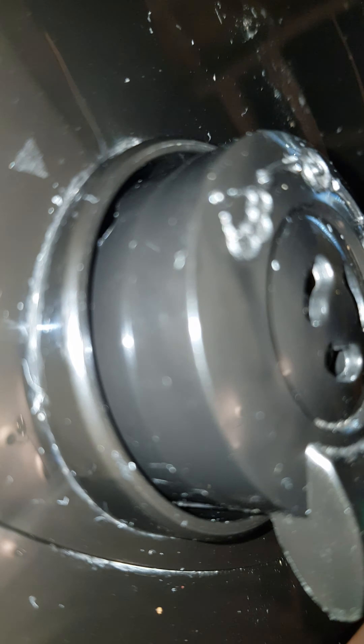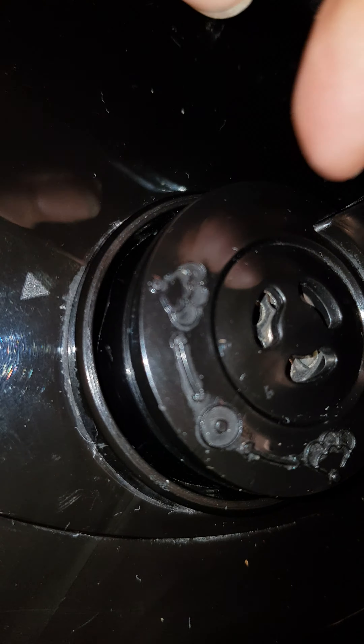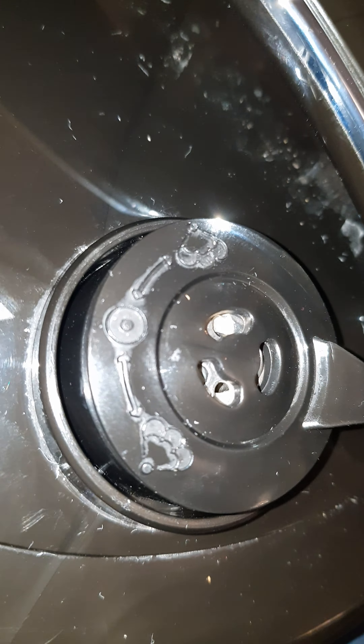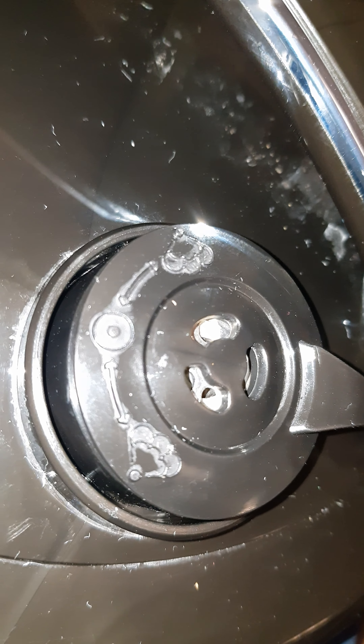That is in theory where High Street TV want you to have it as closed. Up is open with the steam picture — and again the steam picture is raised up so that's letting it out, letting the pressure release. Then down is closed. I hope that's helpful to everybody — apologies for the TV in the background.